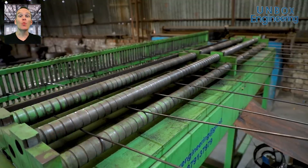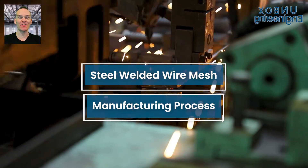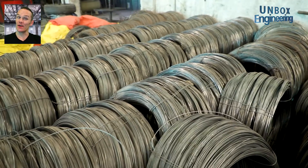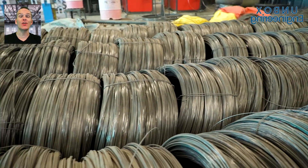Today, in this episode, we will discuss how safety welded mesh is made inside a factory. First, the large coils of steel wire are chosen based on the diameter.